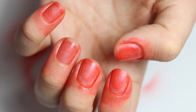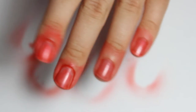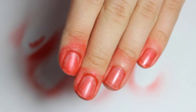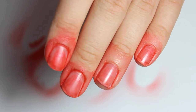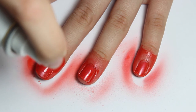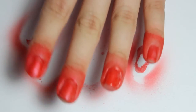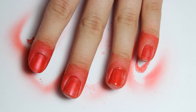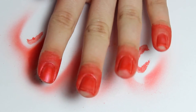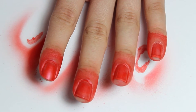Alright, so here we go guys. This is after about two minutes of drying and I'm just going to give this another coat and see if it makes it a bit more opaque. Okay, so this is looking definitely better. You definitely have to apply two coats. I'm just going to wait a few minutes and then I'll come back to you.